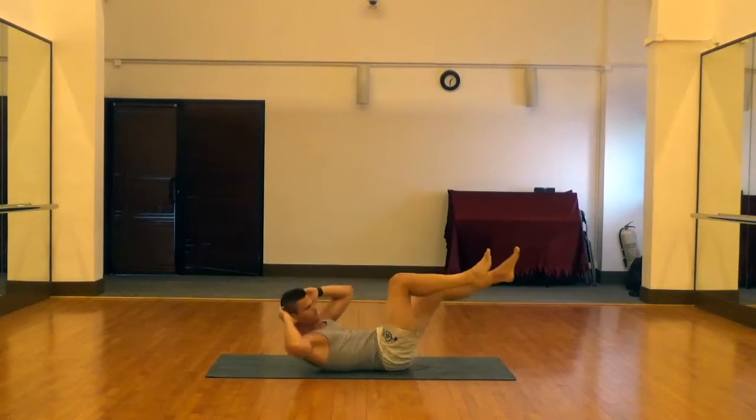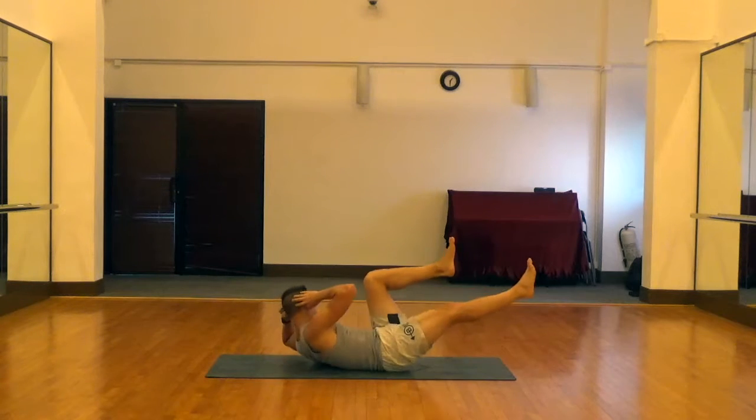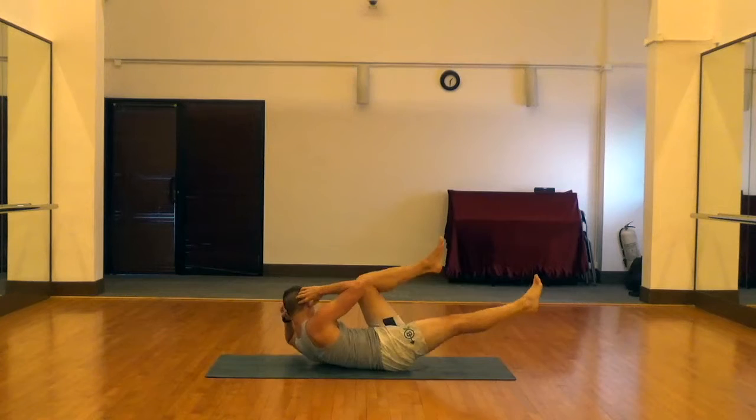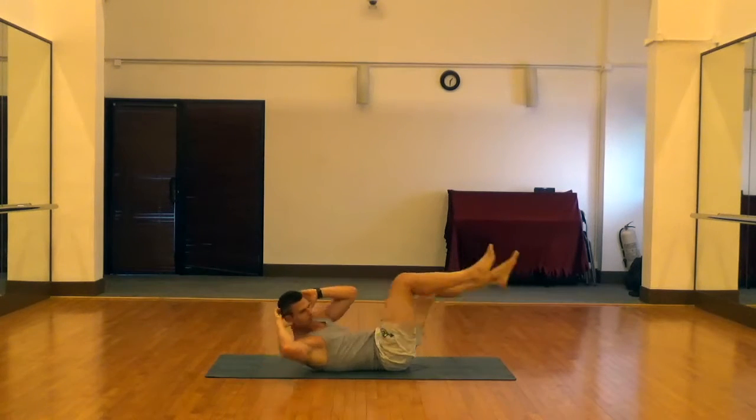Bring your opposite elbow to your opposite knee as you bring your knee in — right elbow to the left knee, left elbow to the right knee — rotating that upper body as much as possible, driving your lower back into the ground the whole time.